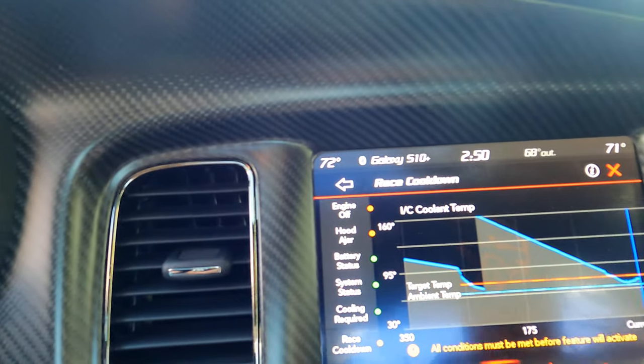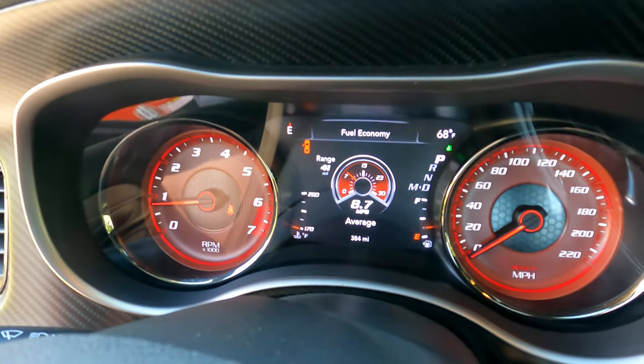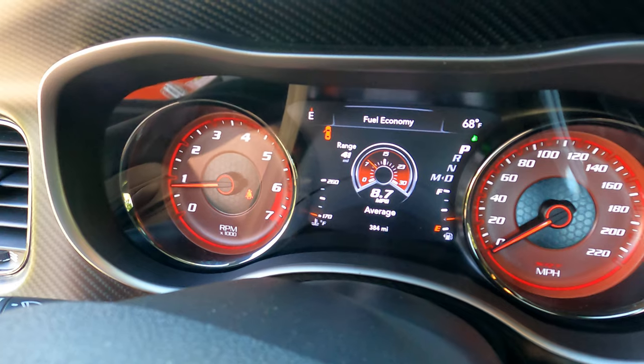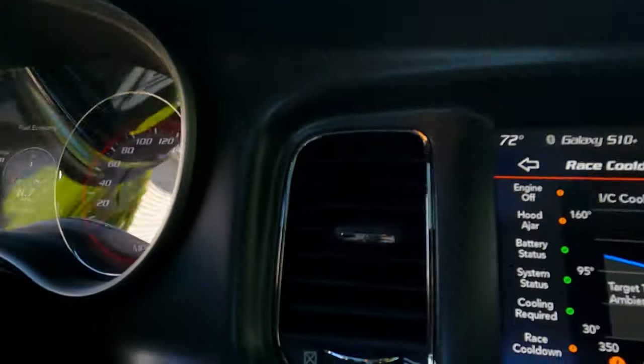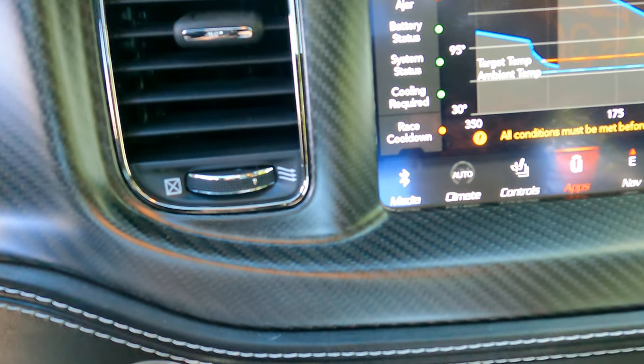A lot of these options I actually haven't even tried. The car just has 384 miles, so a lot of these features are actually locked out.